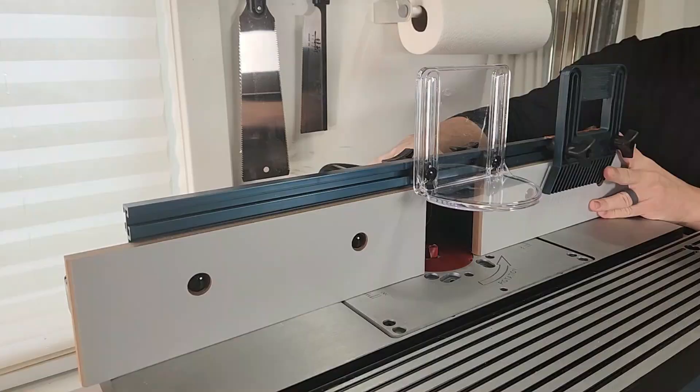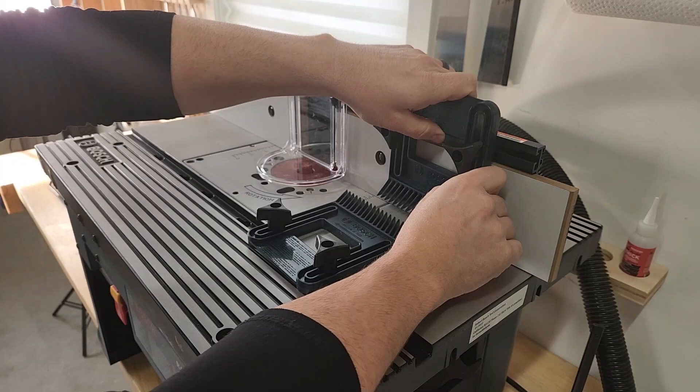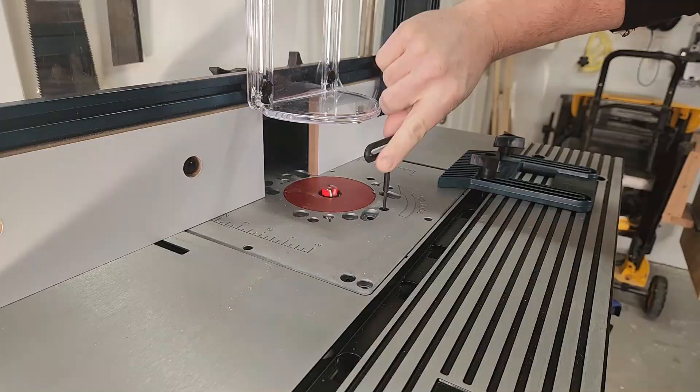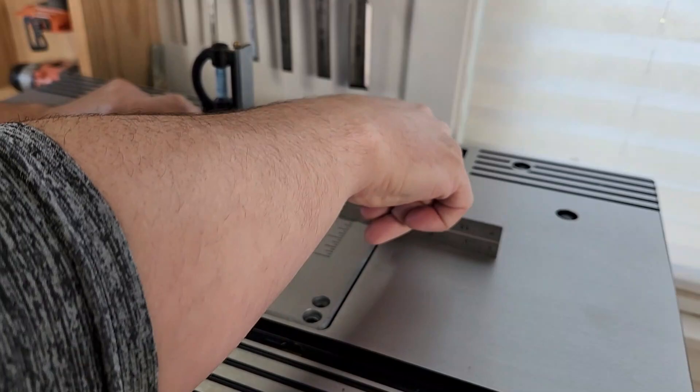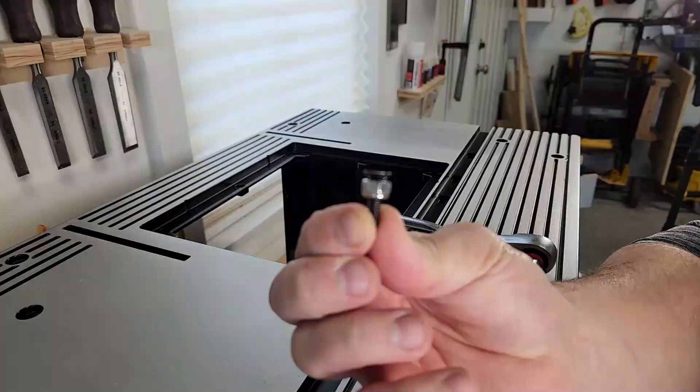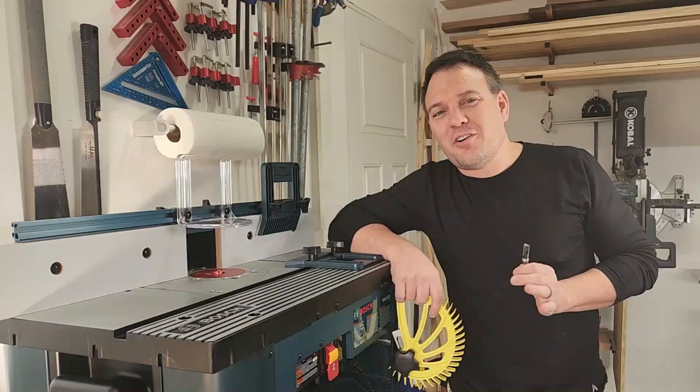This router table has a ton of adjustment. You can move the fence forward or backward and even angle it. The feather boards and the overhead guard have a lot of adjustment as well. You can adjust the cutting depth from the top, but you need to reach under the router table to undo the clamp on the router first. The first time you set it up you'll also want to adjust the router plate to make sure it's level with the table — Bosch included nice adjustment screws for this.